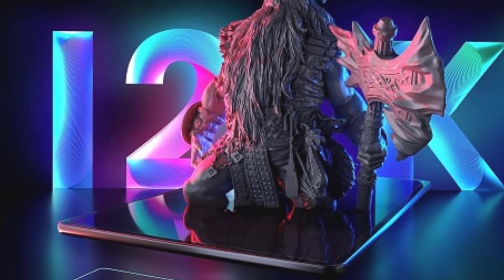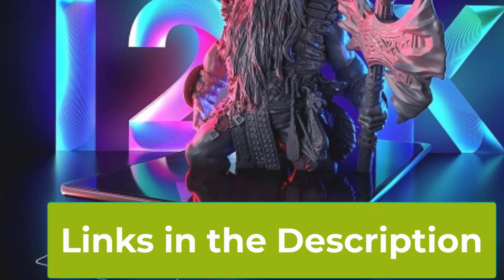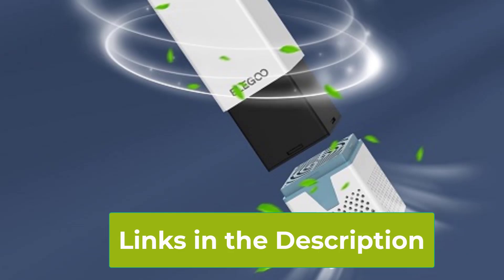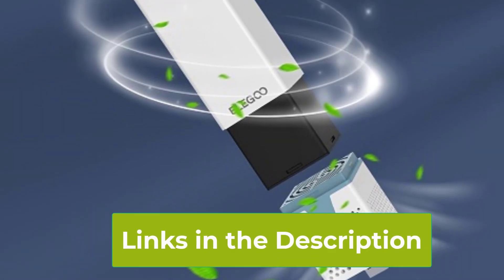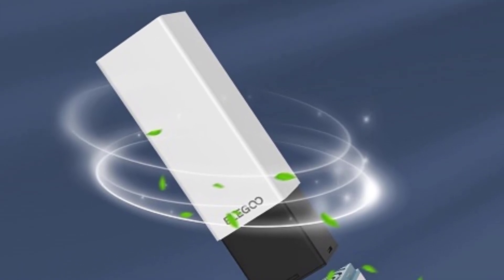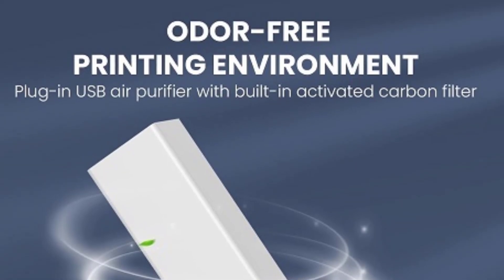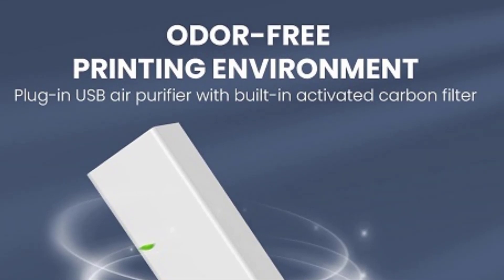Additionally, the printer supports Wi-Fi transfer, enabling convenient wireless file transfers and remote monitoring of your prints, making the workflow smoother and more efficient. The Elegoo Saturn 3 Ultra is built for reliability and ease of use, making it an excellent choice for users who demand high-quality prints, whether for personal projects or professional applications.